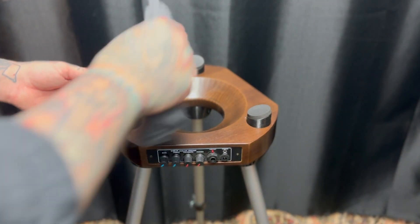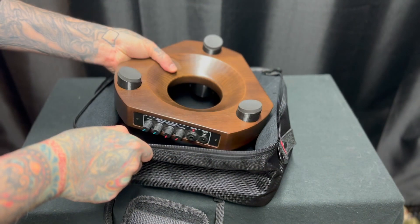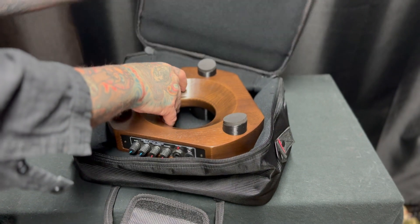The stand should be wiped down with a soft dry cloth after each use and stored in a safe place free of dust when not in use.